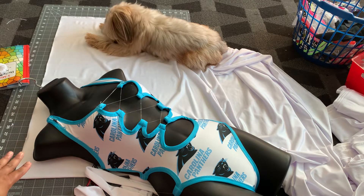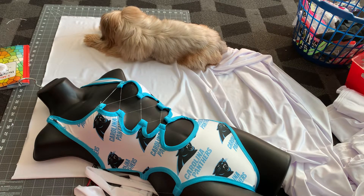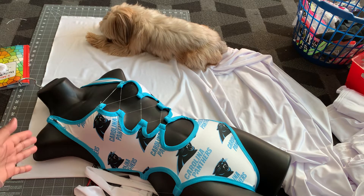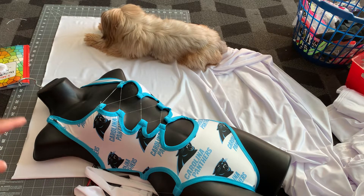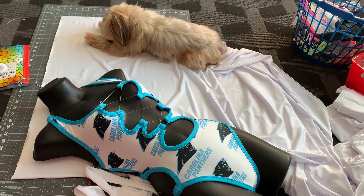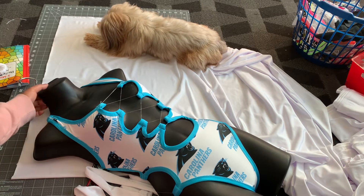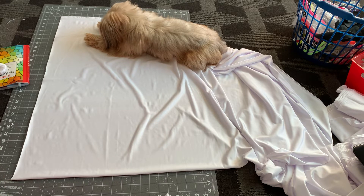If you need vendors with good pricing — my solid fabric is five dollars a yard, which is great since most places charge 15 to 29. My designer fabric is 12 a yard, custom spandex fabric is 12 a yard as well, and my sheer see-through fabric is three dollars a yard. I do not give my vendors away because I either paid for them or went through trial and error, risking my money testing different vendors to find which ones are good.